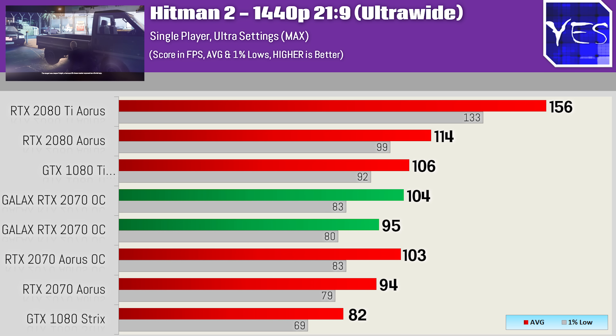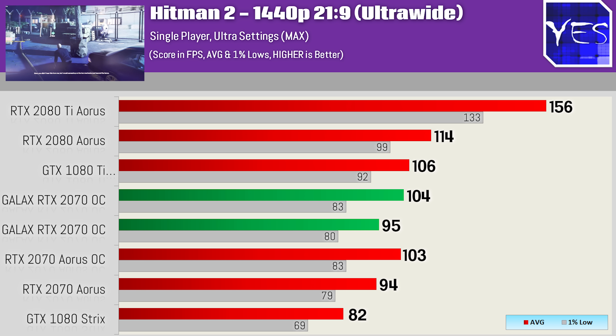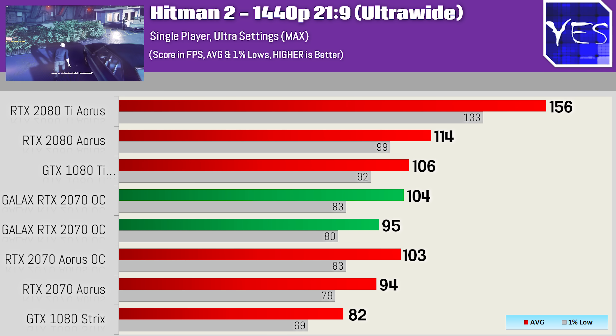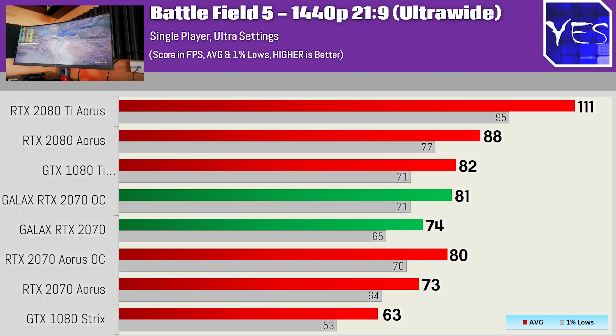The next title is Hitman 2, and a very similar trend is following with all the graphics cards being where they should be, and those 2070s coming very close to one another. But this card, when overclocked, can get some pretty close numbers to not just the 1080 Ti, but also the 2080 itself. And then moving on to the last title, we've got Battlefield V, where at 1440p ultra-wide with ultra settings on max, this card was performing very well getting over 80 FPS. If you were to drop to high settings with a 1440p ultra-wide monitor, you'd be having a great gaming experience at 100Hz.